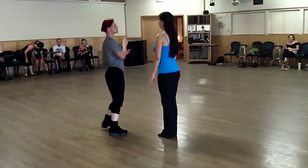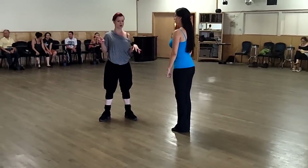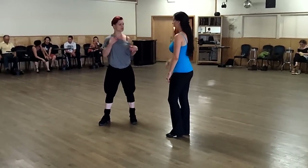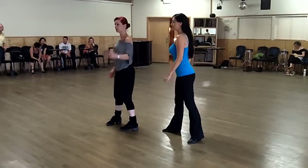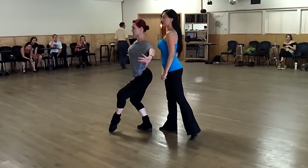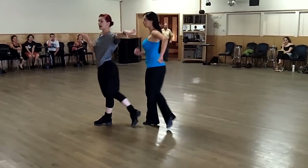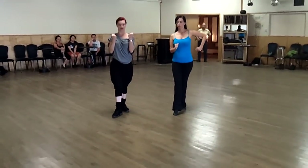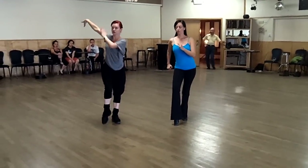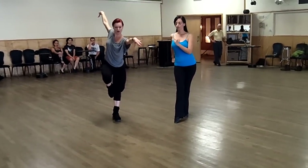I'll do ladies' arms and then we'll go the new timing for the feet. We'll do it at the same time as the bambo. Okay, tell us when you're ready. Ready. Okay, so we're here. Bambo. One, two, three — gather the arms on three, four. My arm is pretty high at the angle.